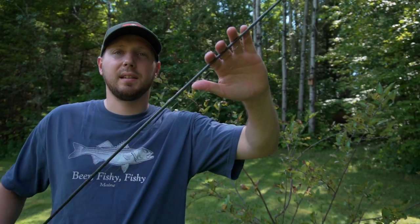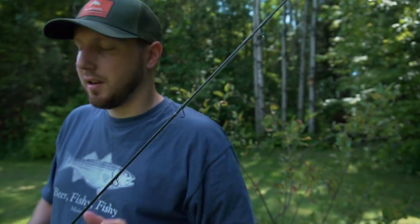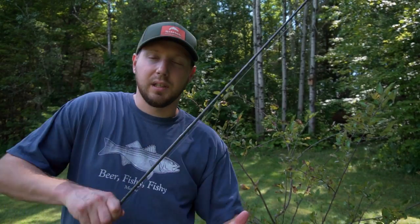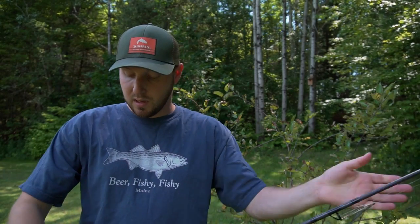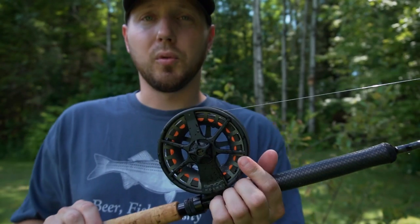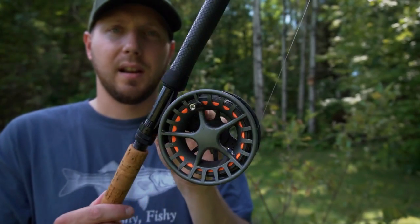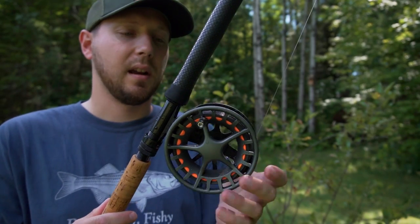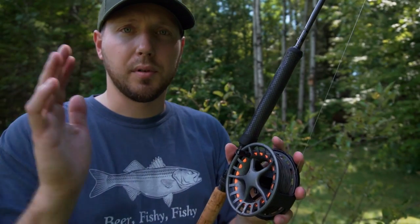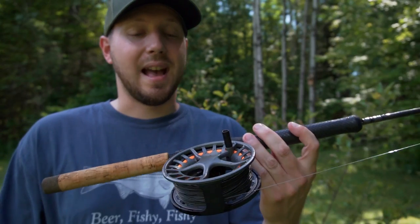On the very end we put a little bit of orange on the tip just as a sight indicator — a cool little addition. I got the Lamson Liquid 4 reel on there and I have two spools for this. I have the full sink line on here — that dark stuff — with orange backing. We can pop the spool off and put straight mono on if we want to troll right on the surface or just under the surface.